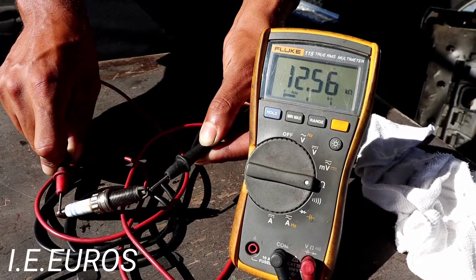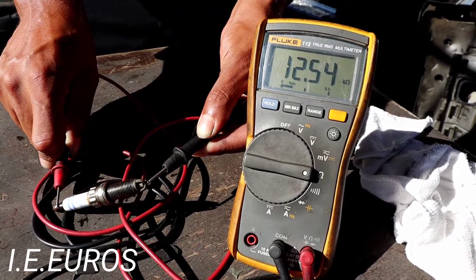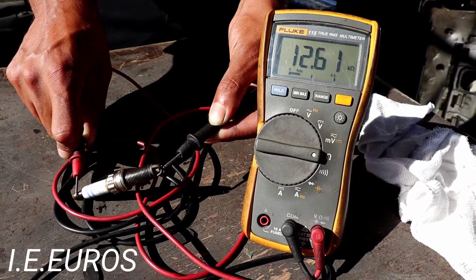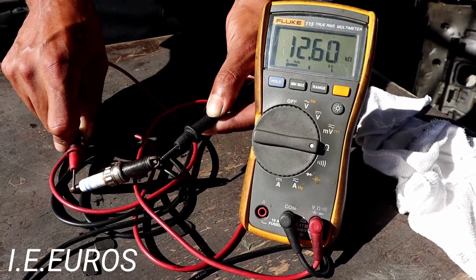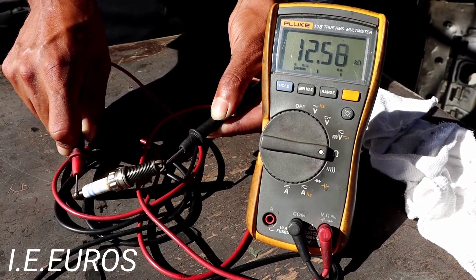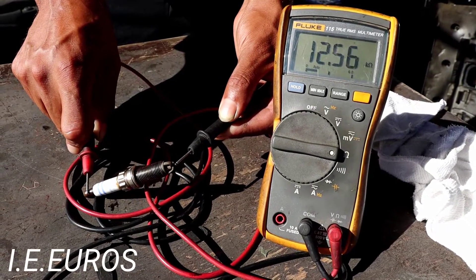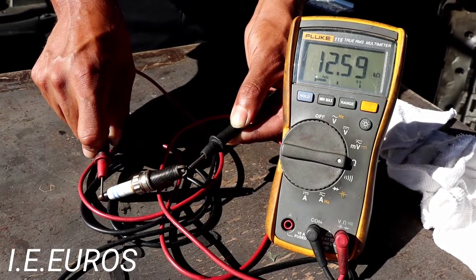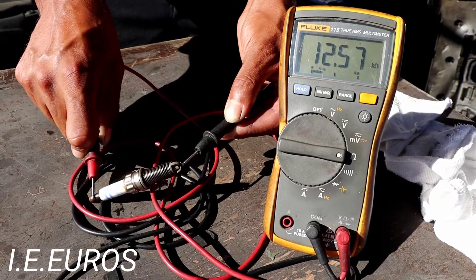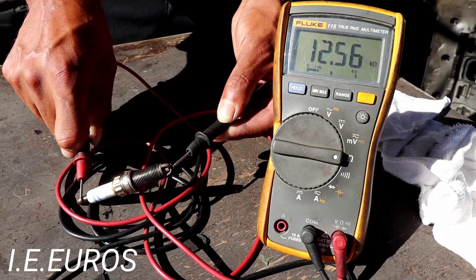Grab one end to the top of the spark plug and the other end to the electrode point and check the reading. That is a lot — 12k ohms — that is a lot of resistance. That means the coil has to work harder to create a spark on this spark plug, and this can create loss of power when you are requesting power from your vehicle, or bad fuel economy, because this spark is pretty weak.